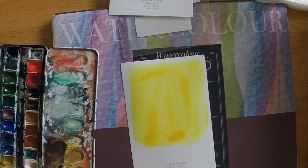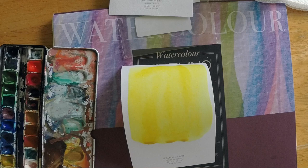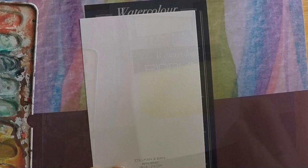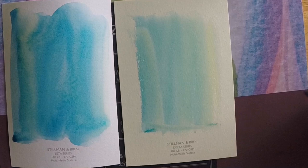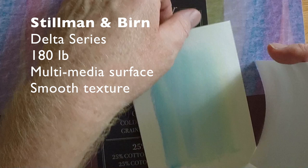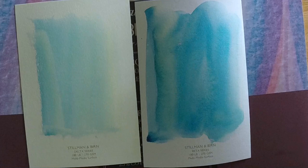On this Stillman and Byrne Epsilon series — which is 100-pound paper — I applied watercolor pretty heavily, and you can see what it did: it just bowed and warped. I'll show you a side view so you can see for yourself. If you get too much water on paper, that's exactly what will happen. But on the 180-pound Beta series, you can see it's not really warping much. Then the Delta series is even thicker — turning it on its side you can see the difference in rigidity.